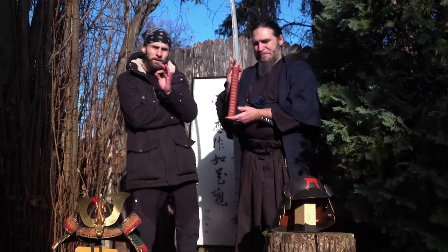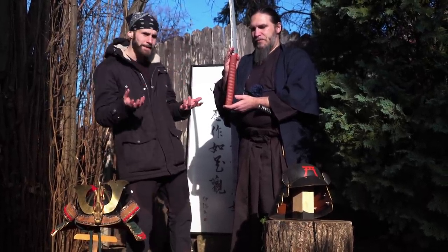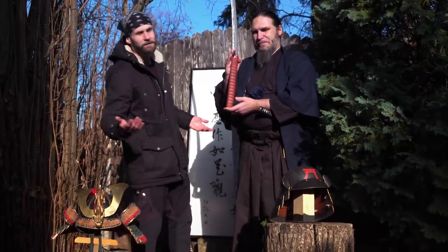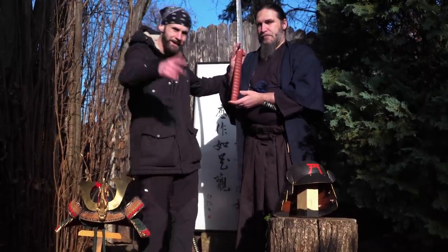Let me know in the comment section below what you think is going to happen. Do you think the sword is going to snap? Or are we gonna cut the helmet in half? I think the only way to find out is to actually try it. So let's get started.